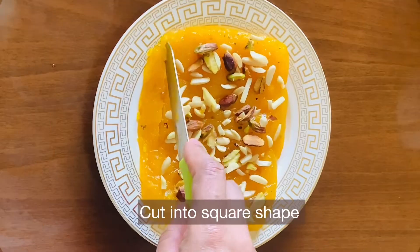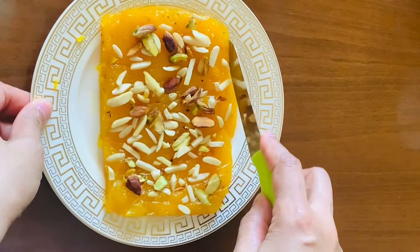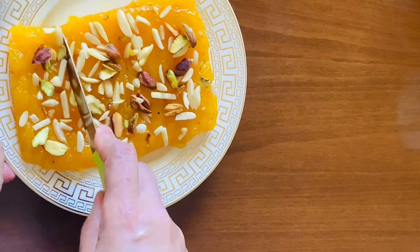Now the halwa is set on a plate. After cutting the butter paper, cut the half side for soaking. Cut the halwa into the desired shape.